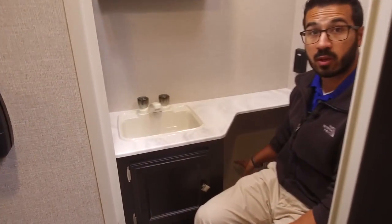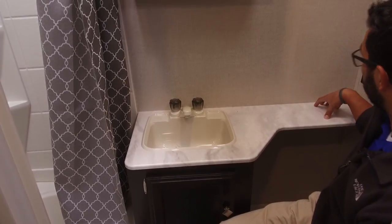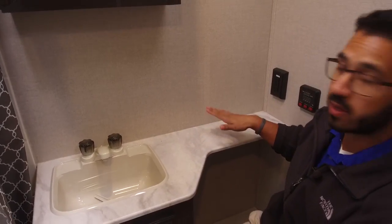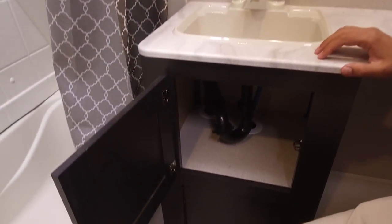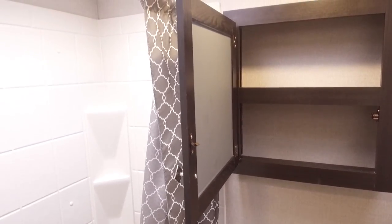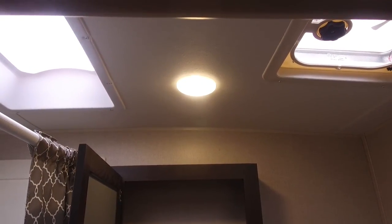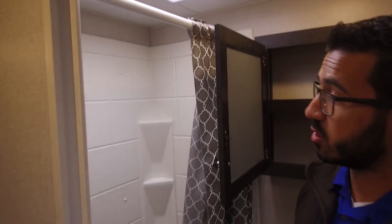Plus you have this extra space right down here where you can put a trash can, which is cool. And because you still have this big countertop space with an electrical outlet right here, you can actually put your curling iron here, set your hair dryer down — whatever else you need — and you have access to that plug. Right underneath you do have a little extra storage. And up top here is your mirrored medicine cabinet with storage in there as well. Take a quick look up at the ceiling — you will see your vent fan to quickly help moisture escape, plus LED lights.